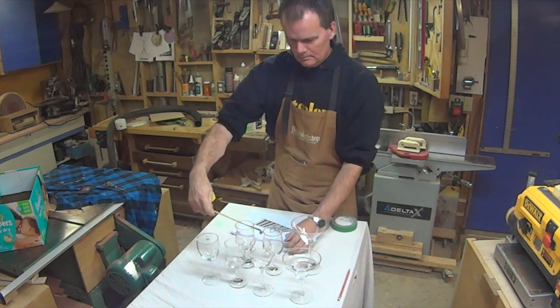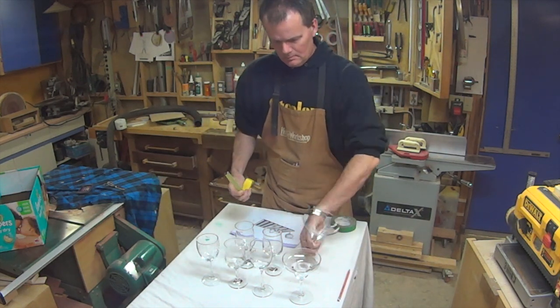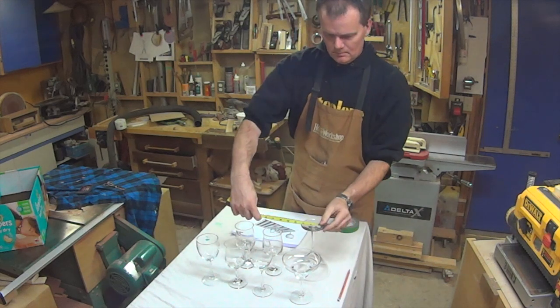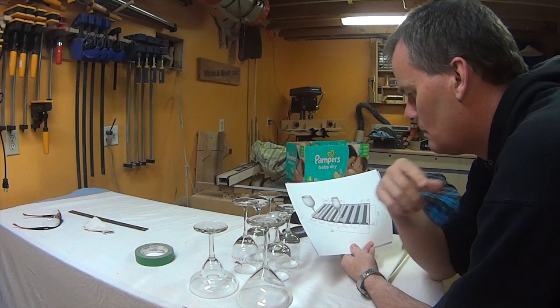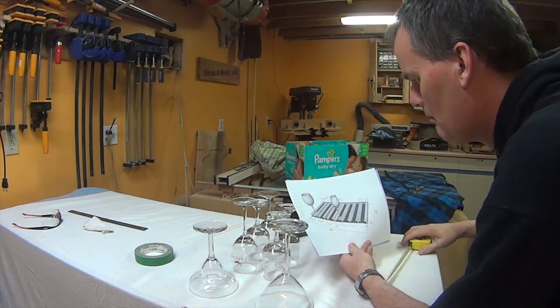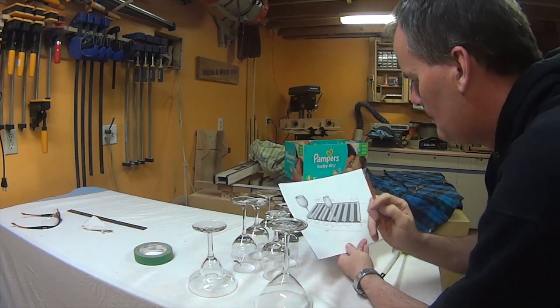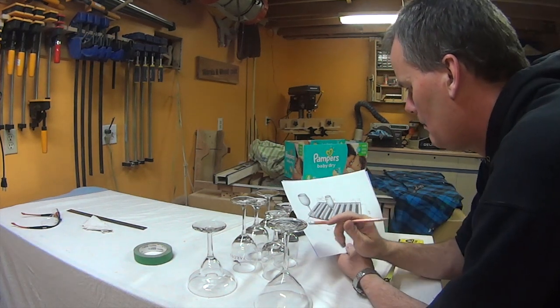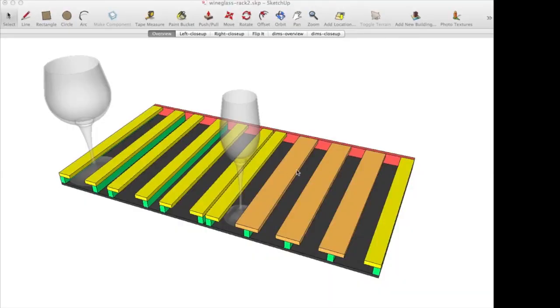A friend of mine asked for some help making a storage rack to hold their wine glasses. As you can see, there were a few different sizes. This was going to be one of those upside-down type of stemware racks you've probably seen in a restaurant. This may not end up looking anything like one of those, as I'm just making it up from my head. The design is pretty simple.